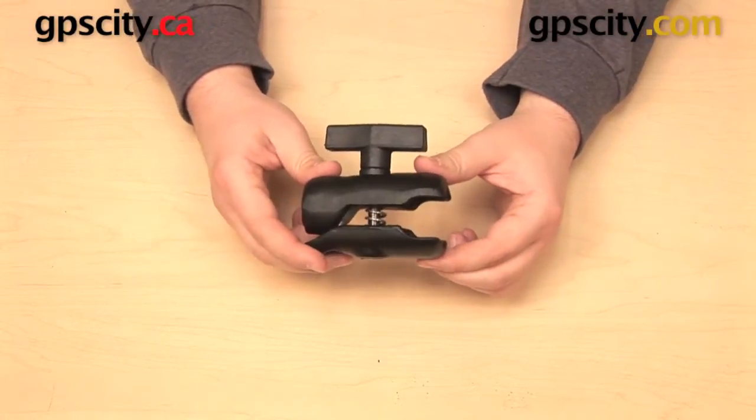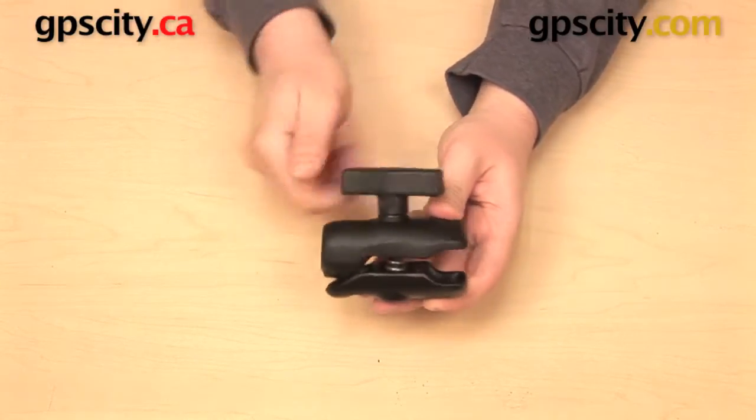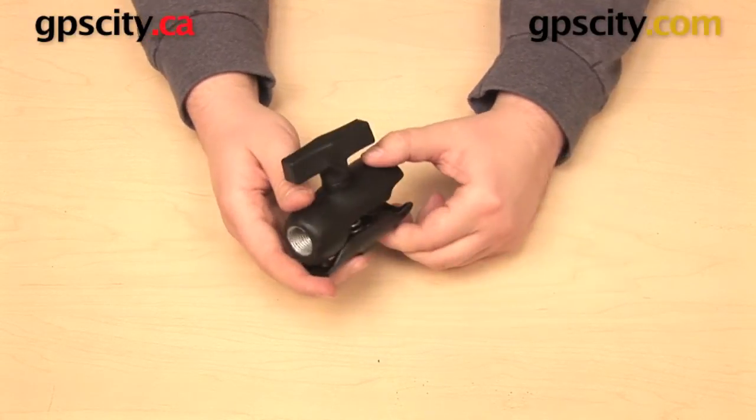It has a spring in the middle and a knob along the side, so when I tighten up that knob, like with other RAM arms, that socket is going to close up and secure itself around the RAM ball.